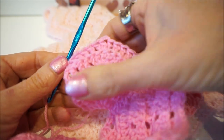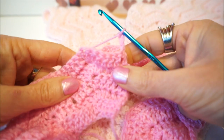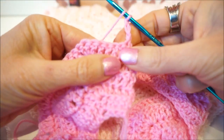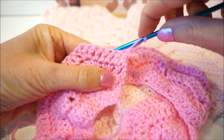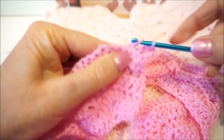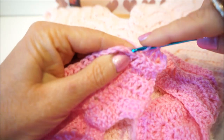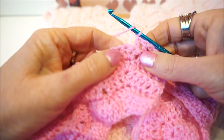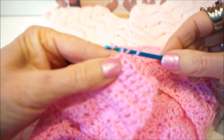We start row 6 with 3 chain stitches, then you turn the work. We skip this stick, we skip this stick, we skip, and then we go 4 sticks in the back loop: 1, 2, 3, 4. Then we go up here, so on the middle of the last row we go 5 sticks: make 5 sticks.